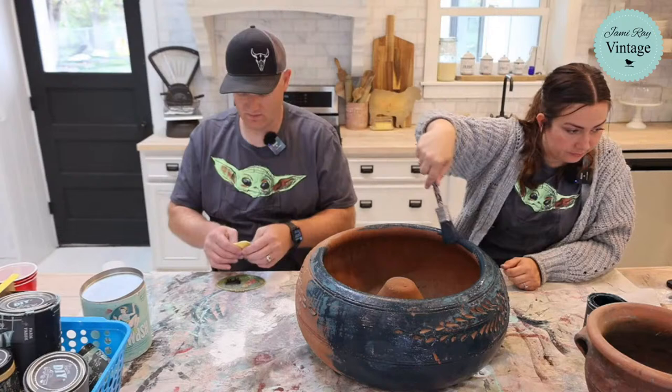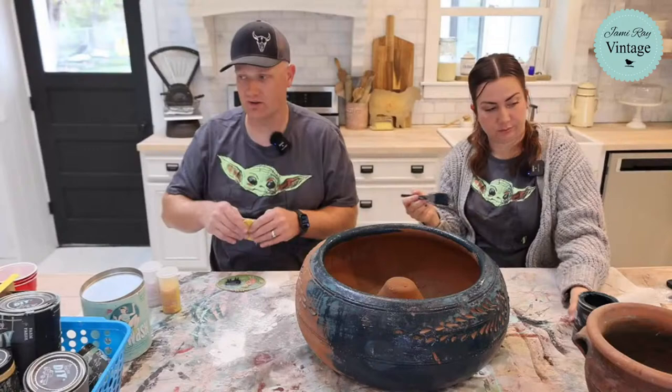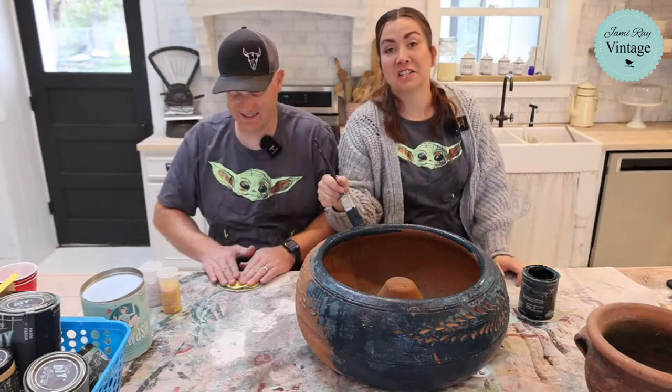Oh, this plaque is bigger than I thought — I might not have made enough, I might have to mix up some more. Rob Gloria says show us the way. This is the way — this is the way you paint your junk. If you don't watch Star Wars or the Mandalorian, then you have no idea what we're talking about.